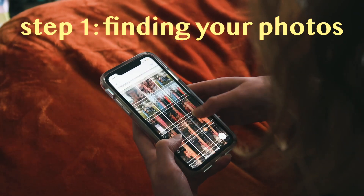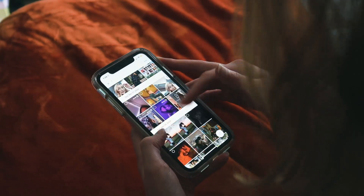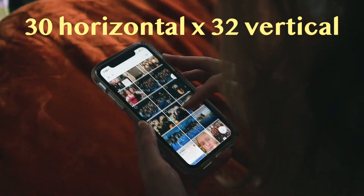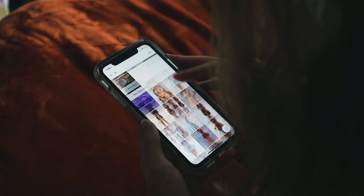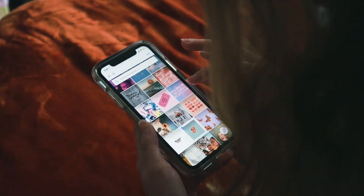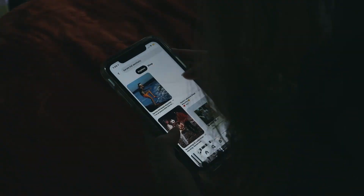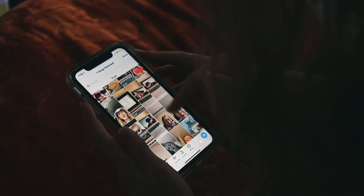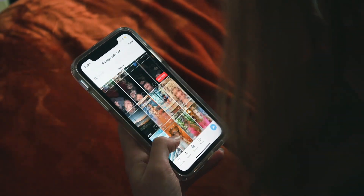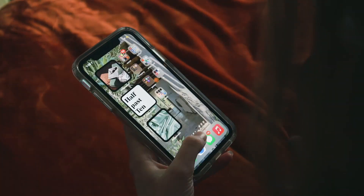The first step of this process is to obviously find the photos that you want to use. We've found that using Google Photos really helps with this. You're going to want 30 horizontal photos and 32 vertical for the size that we're making. If you want to make it bigger you can add more photos, or if you want it smaller you can add less. We've found that this makes a perfect rectangle, and that's the easiest way to do it. McKenna is looking through her Google Photos, Pinterest, whatever, and separating them into two separate albums — one horizontal and one vertical — so you can make sure that you have enough photos for each side.